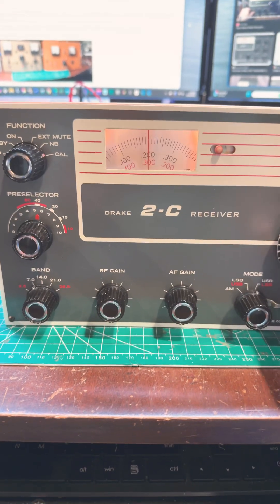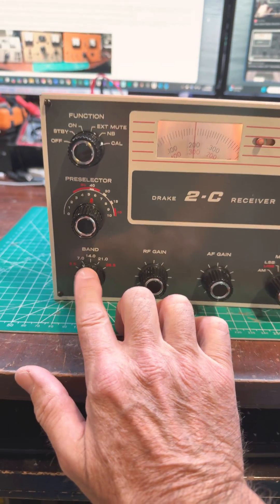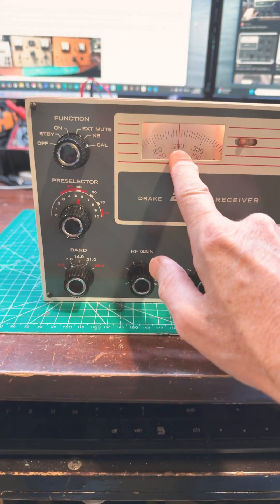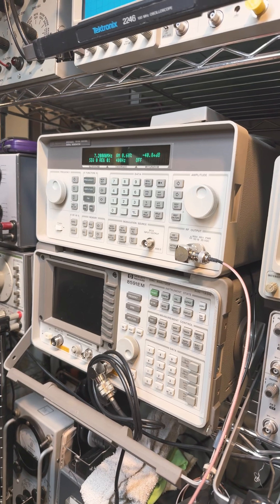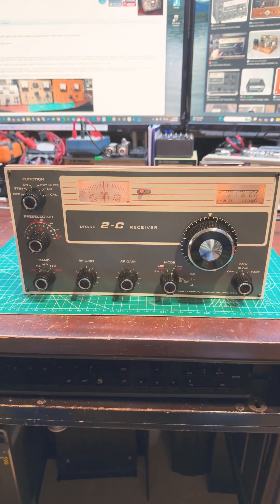I'm injecting a signal here on 40 meters at 7.2 megahertz from my HP signal generator at about minus 40 dB directly into the antenna jack on the back of the Drake 2C. And there's absolutely no RF signal.